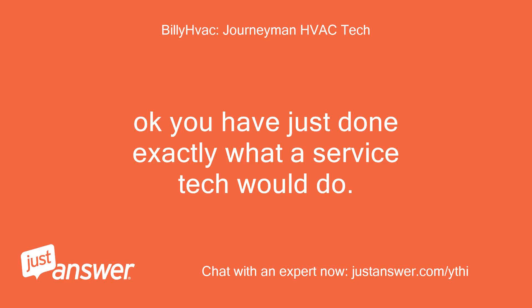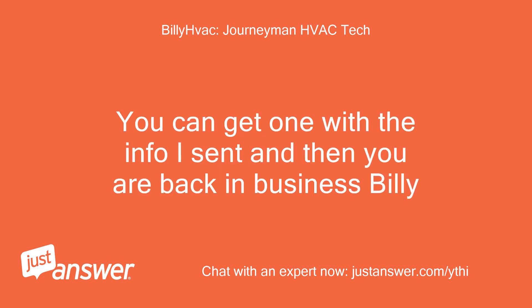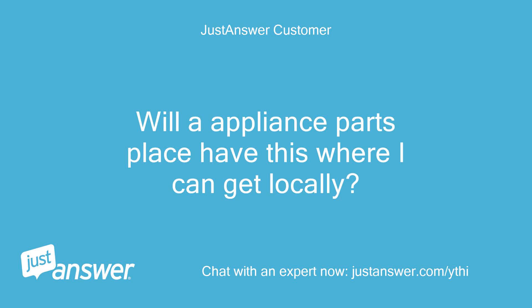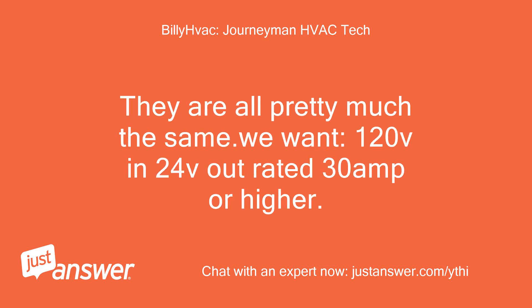Okay, you have just done exactly what a service tech would do. You diagnosed a bad transformer. You can get one with the info I sent and then you are back in business. Will an appliance parts place have this where I can get it locally? Yes, you can actually get one at Home Depot and other home improvement stores. They are all pretty much the same — we want 120V in, 24V out, rated 30 amp or higher.